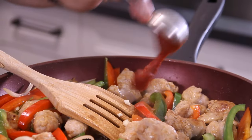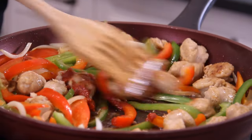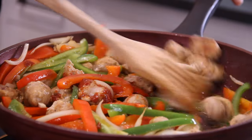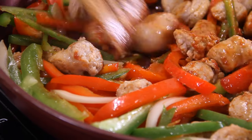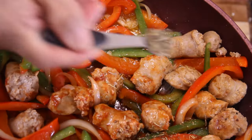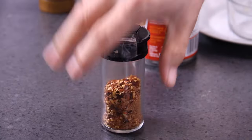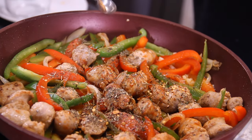We are going to throw in a tablespoon of tomato paste. Give it a stir around one more time just to make sure that tomato paste coats everything beautifully. That tomato paste is really going to help to thicken things up as well. It is now time for our seasoning, starting with a teaspoon or two of Italian seasoning. A few pepper flakes just for that heat — totally optional, but I like it.